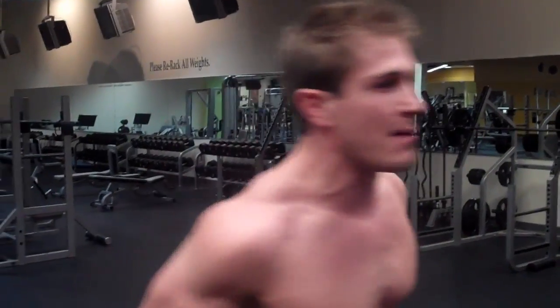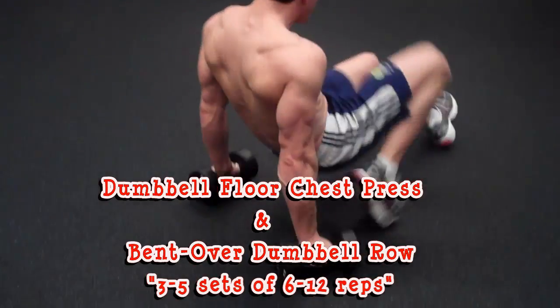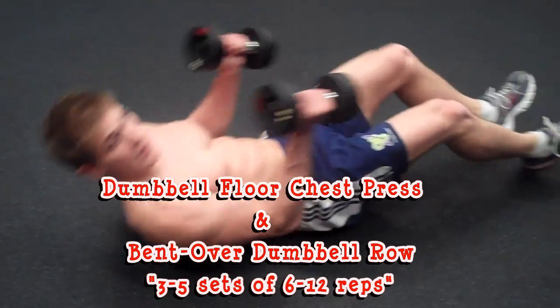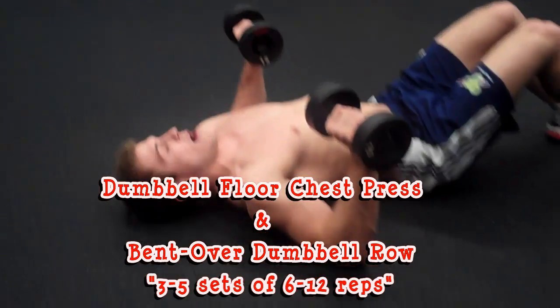We're going to be doing six supersets and you're going to need an exercise ball for the third one. For the first superset, you're going to need a pair of dumbbells. What we're going to do is a dumbbell floor chest press and a bent over dumbbell row — three to five sets, six to twelve reps.